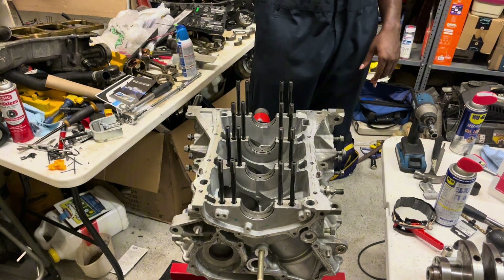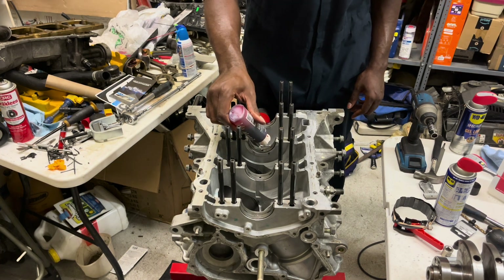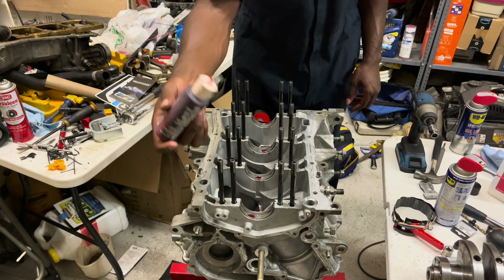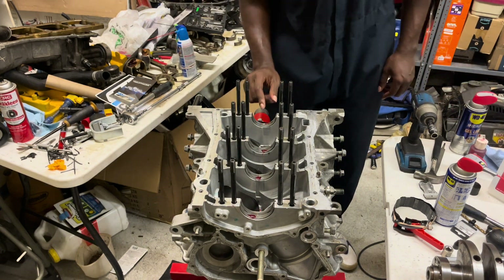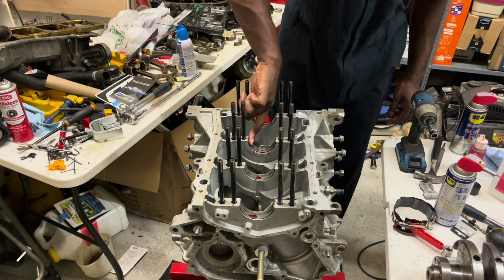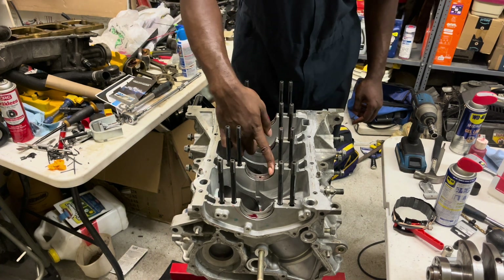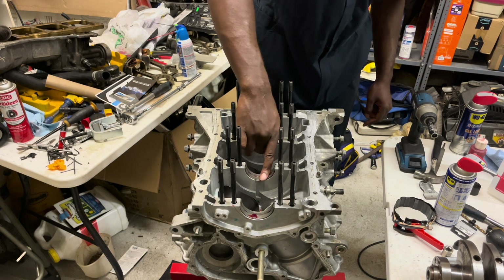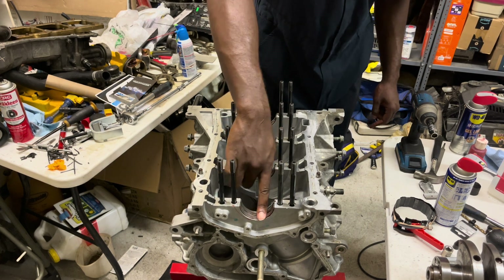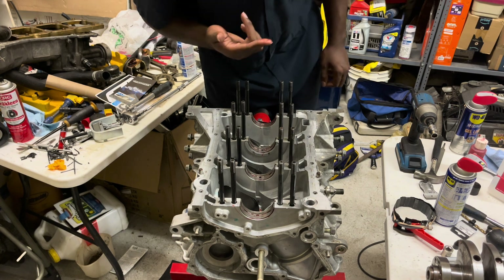Before we put the crankshaft in, we're going to put a little bit of assembly lube — just a small amount — on each of the bearings. Some people like to leave it as-is, but I like to rub mine in and make sure I coat all of it. This lube is here so that when you start turning the crankshaft you don't have metal-on-metal contact; it acts as your oil until you actually get oil in the engine and get everything running. I'll also add a little bit to the crankshaft journals.